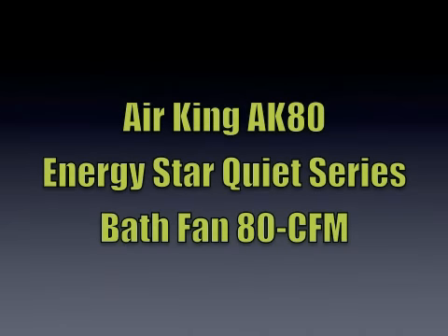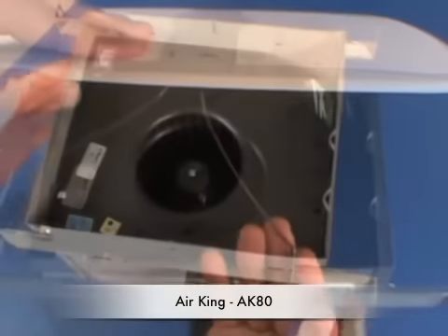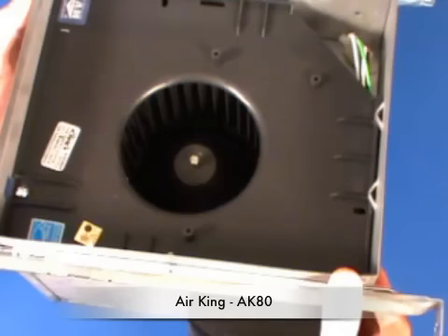This is a review of the AirKing AK-80 Energy Star Quiet Series. It's an 80 CFM bath fan. You can see the white grill here with the torsion springs underneath. It covers an 80 square foot bathroom, and it's also good for a 100 square foot room elsewhere.